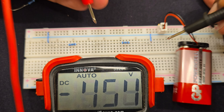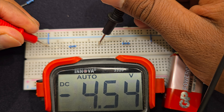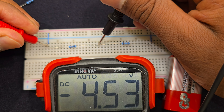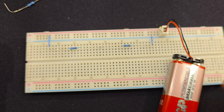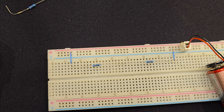That is 4.54 volt, and between these two resistors — let's check that — that's 4.53 volt. So you can see the 9.07 volt is divided into 4.54 and 4.53 volts.